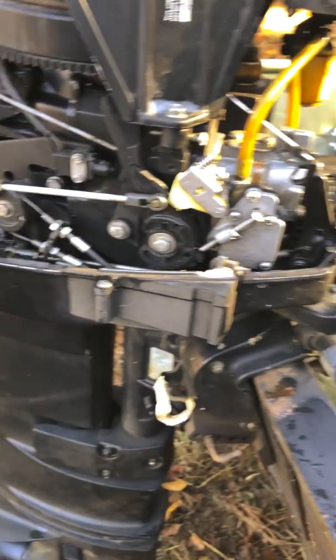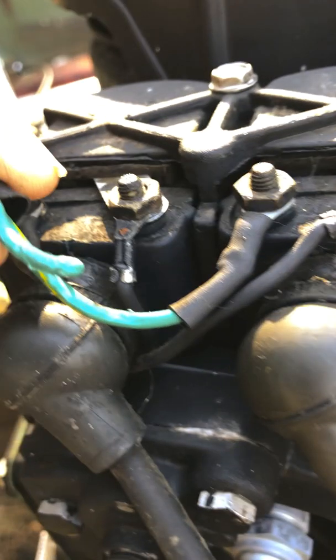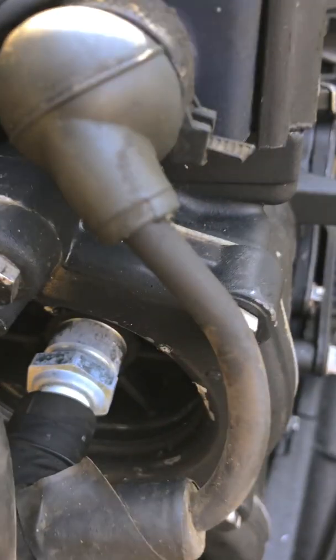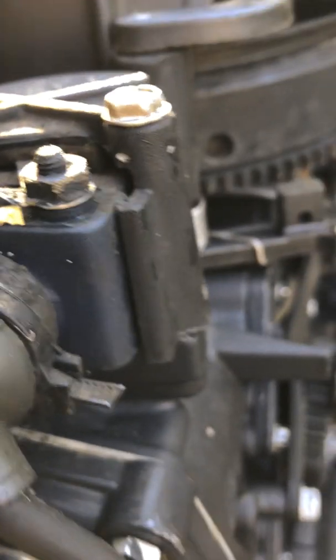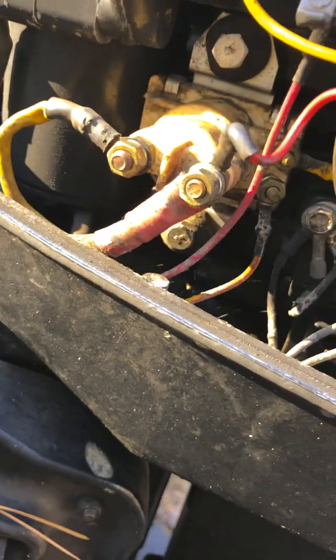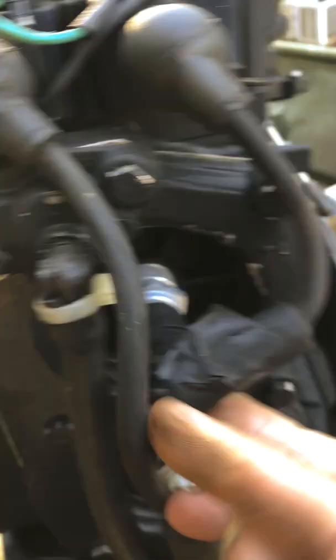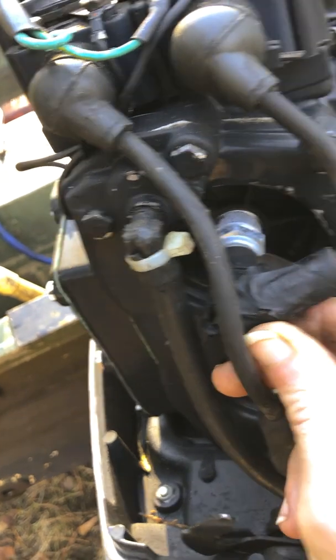I figure we start by looking at different electrical connections, see if there's any wires that are obviously frayed or grounding out. These wires right here — that doesn't look too promising. Looks like they've been rubbing on something. These connections seem good, probably could use a little cleaning. Follow those down through here — that's looking okay. Over here, this is going to be a little solenoid to start the engine. Wow, look at here — that plug wire is covered in electrical tape. That could be an issue.